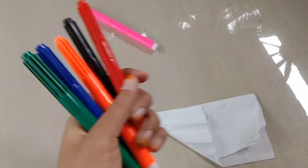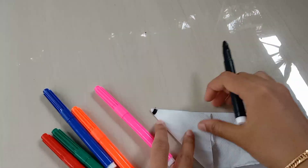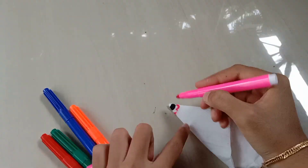I will fold the tissue. I will show you how to do my sketch.